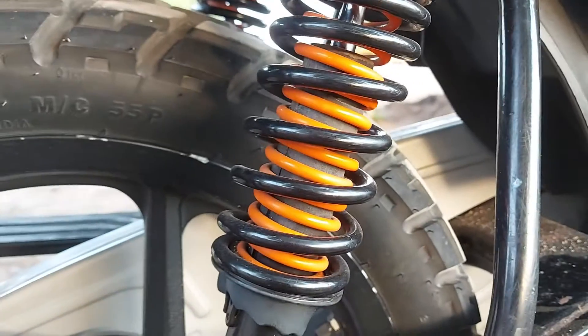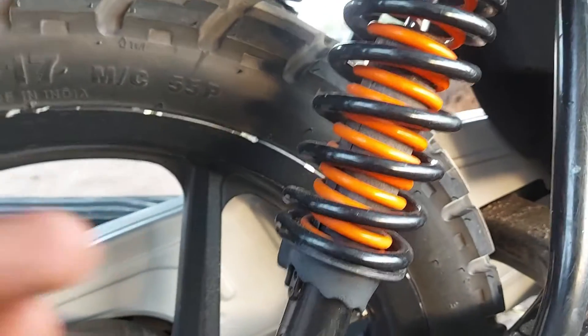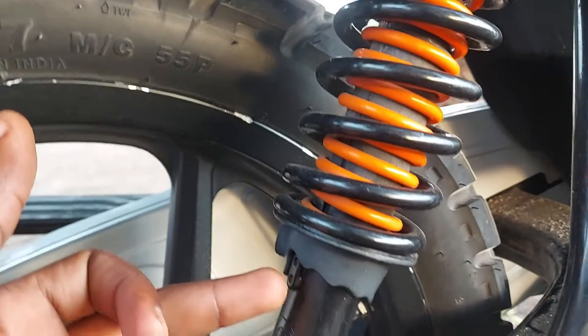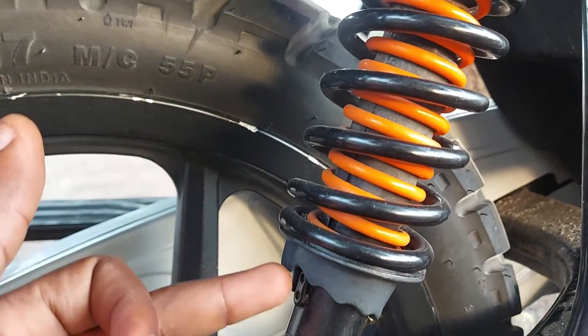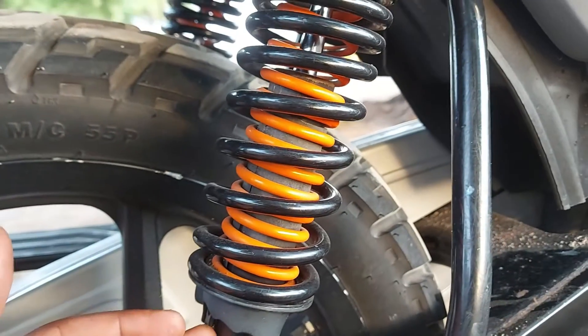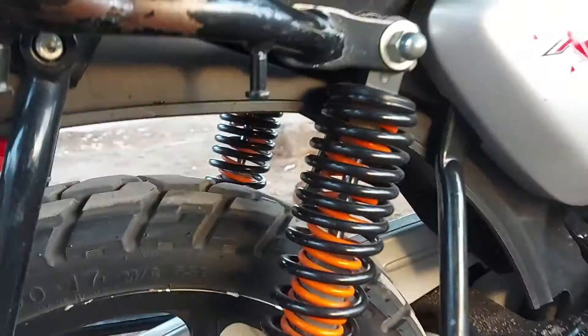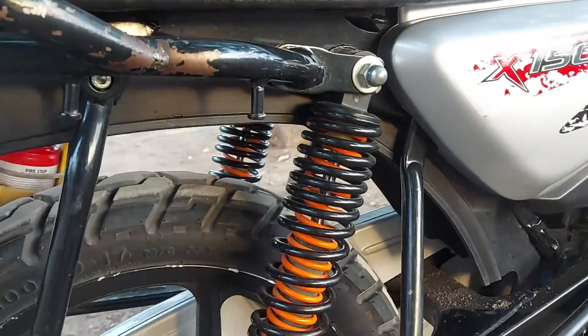It depends on your preference, but for me this is the setup it just came with from the motorcycle. I didn't do any adjustments and I'm comfortable with them. So that's about the rear suspension system. Let us now see the front suspension.